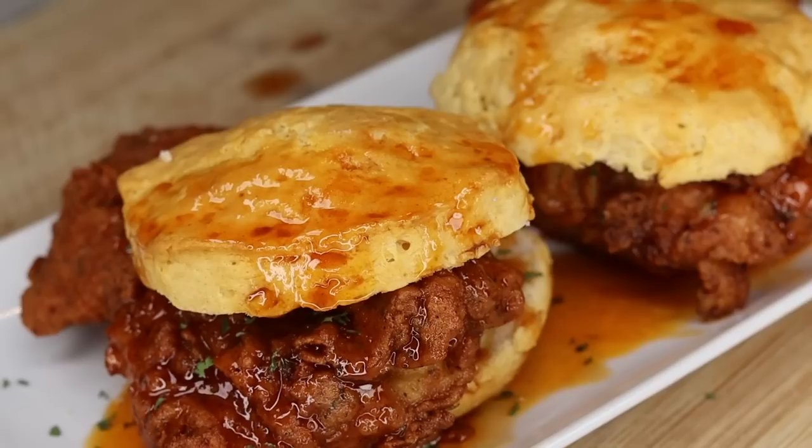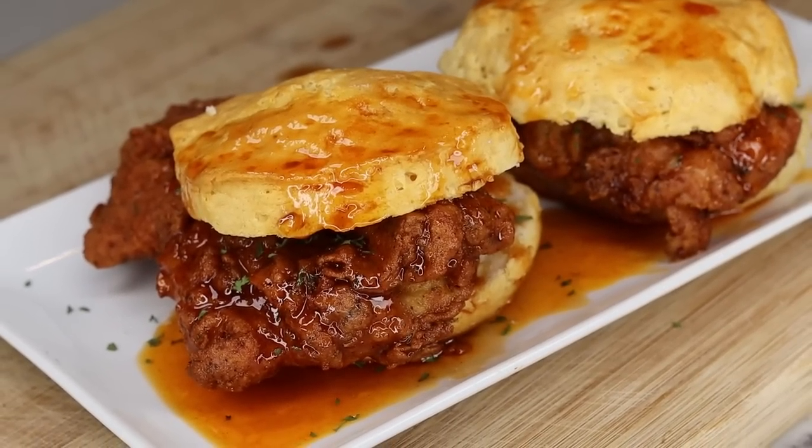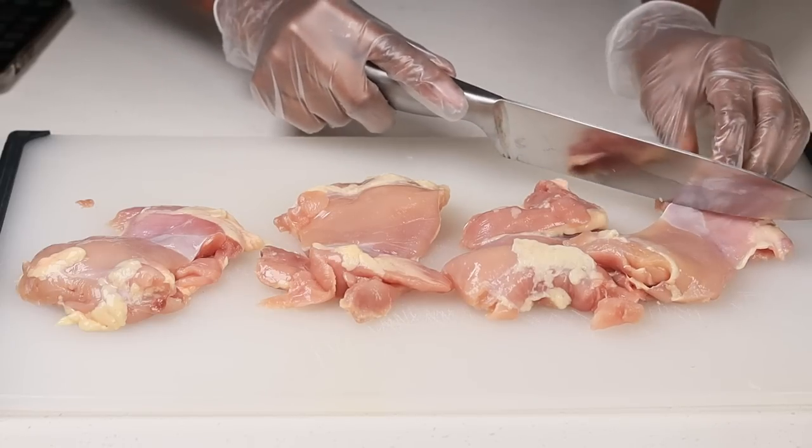Stay tuned. If you like this video give it a thumbs up. Also if you're new to my channel please subscribe, and let's jump right into the recipe. Before we begin, all of the ingredients for today's recipe will be listed below for you.